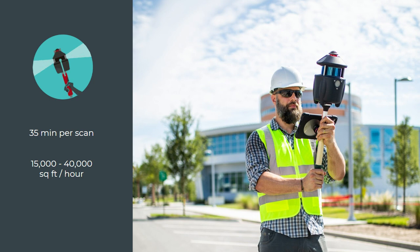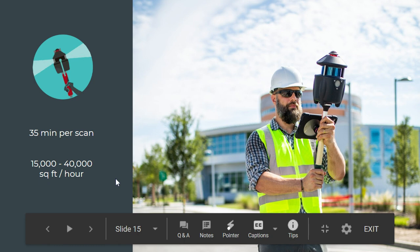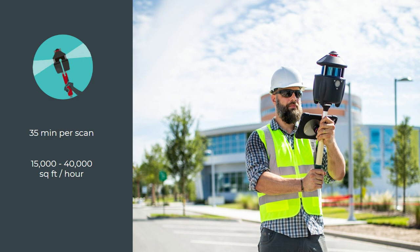You have up to 35 minutes per scan. Your scan could be as short as walking around for three minutes on site, or it can go as long as 35 minutes. How much space you can cover really depends on the complexity of the space. If you're in a really complex indoor environment like a healthcare facility or industrial environment, you're going to be on the lower end of around 15,000 square feet an hour because there are lots of turns and corridors. Whereas in a more wide open space, you can easily be up to 40,000 square feet an hour.